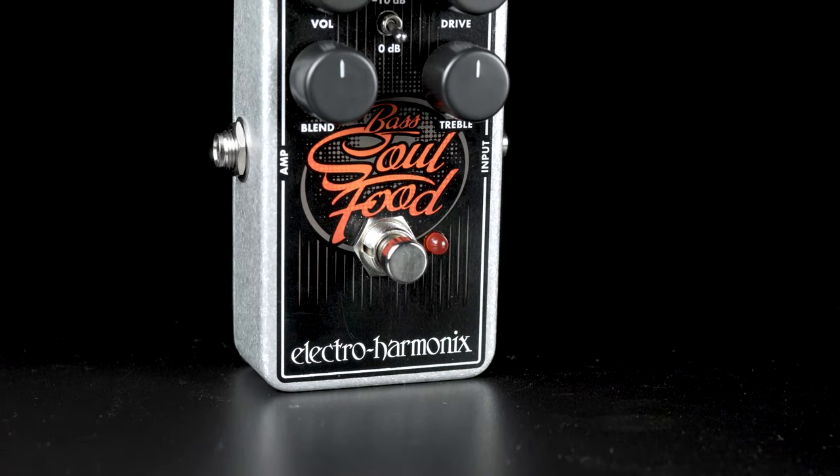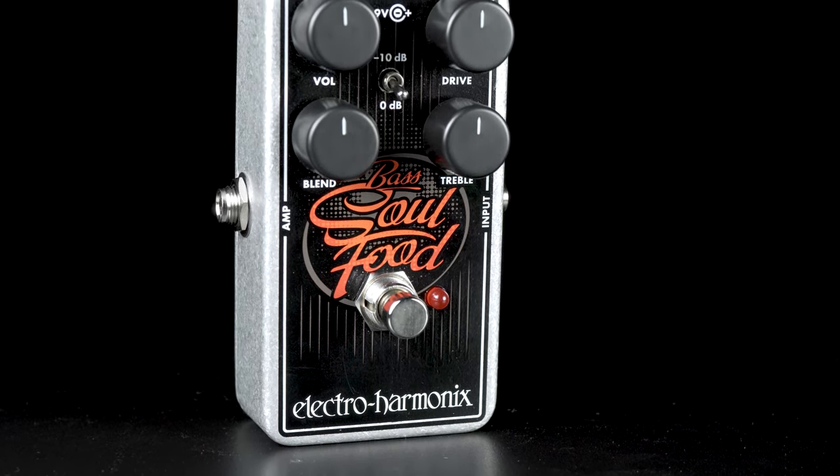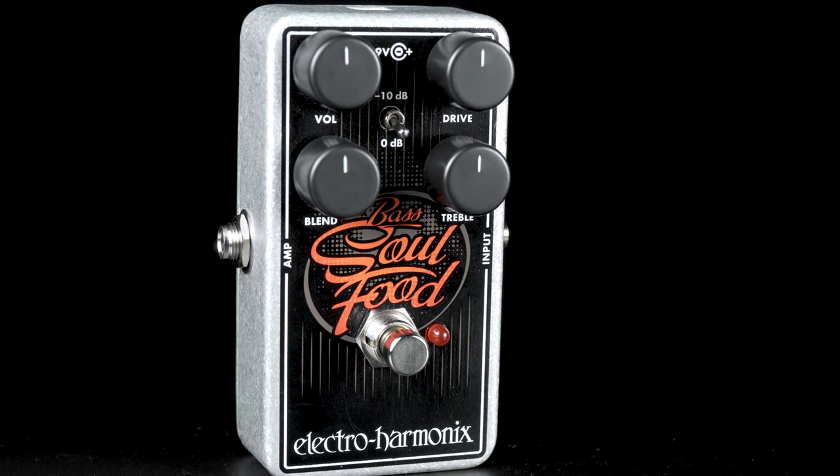It does feature treble, volume, and drive controls along with a blend, so you can blend in as much distorted signal or your original signal as you choose.